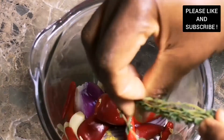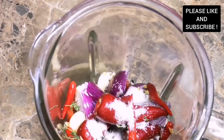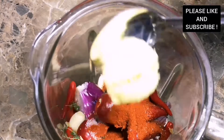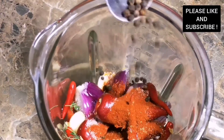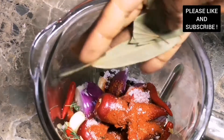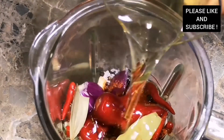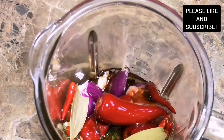I added some lemon juice and some lemon zest — that's the skin of the lemon. If you don't have lemon you can use lime. I also added some fresh thyme, some sugar, some smoked paprika, some all-purpose seasoning, some peppercorns, some sea salt, some dry bay leaves — fresh bay leaves are fine too — some dry chilies, and olive oil to blend.